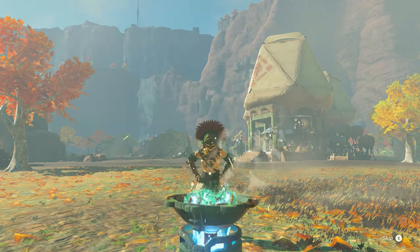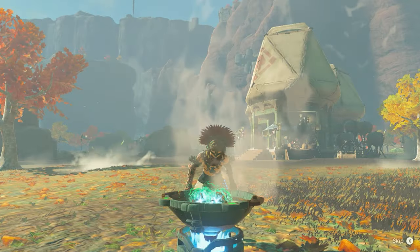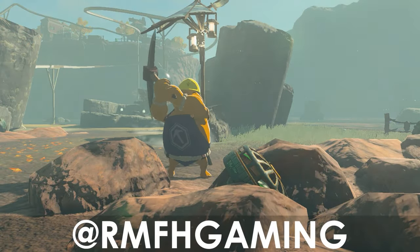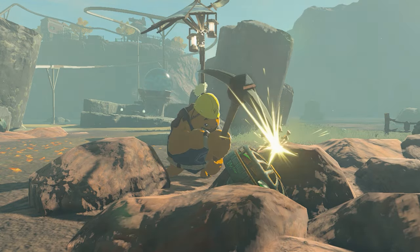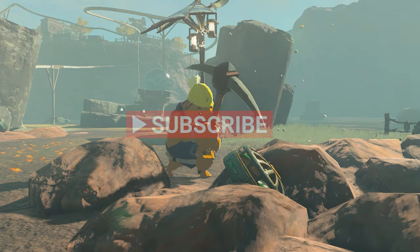Sup Zelda fans, welcome to TestBench, where I share projects that myself and fellow Zelda engineers have been cooking up. If you'd like your builds featured in a future video, send them to me over on X at rmfhgaming. I have a few of these already planned and you won't want to miss them, so make sure to subscribe and hit that notification bell to stay up on my latest posts.